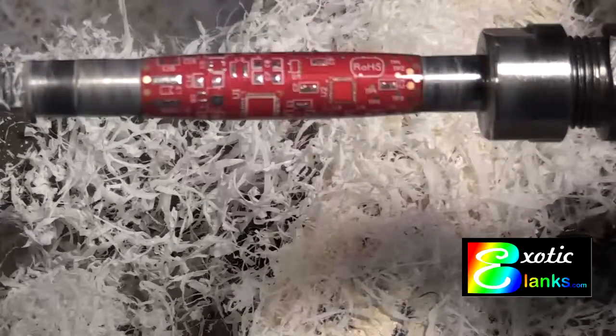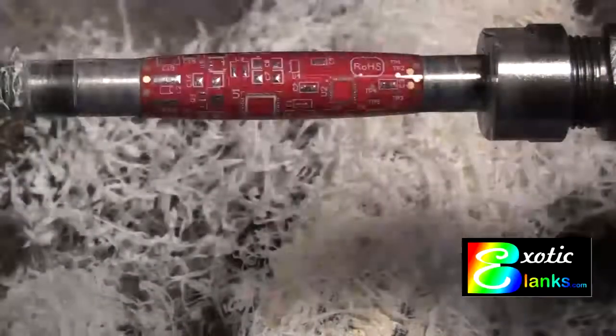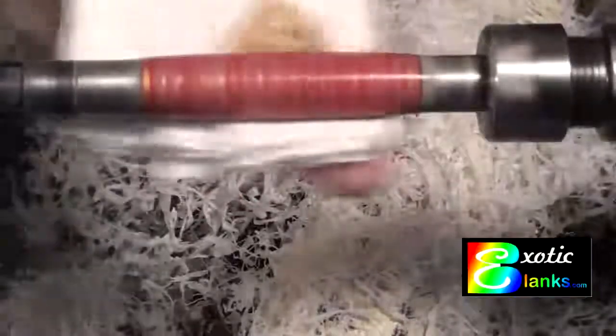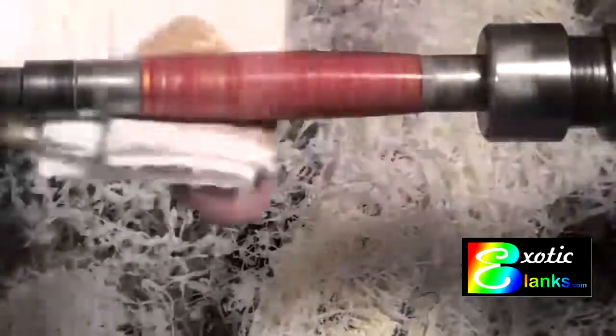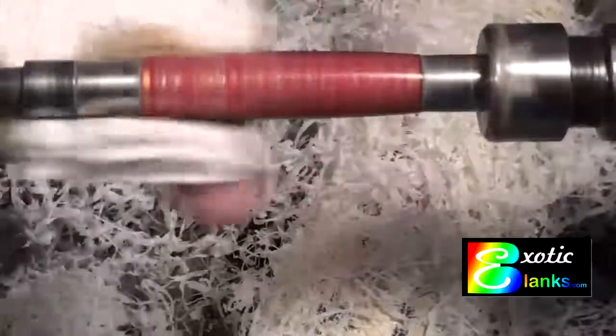Nonetheless, we move on to the Novus 2, which is kind of a gray color. I put some on the rag, and this time I decided it would be better to put it on the rag rather than take a chance of splurging it all over. Turn on the lathe — we're running the lathe at a relatively low RPM, probably 700–800 RPM. Then you just go back and forth with the Novus, and that will do a fine job of removing the scratches that were left by the Novus 3 polish. It's just removing the scratches that were left from the last step, and before you know it, you have a very nice looking blank.